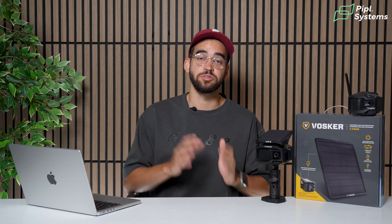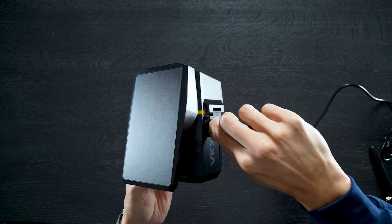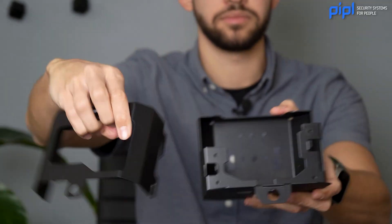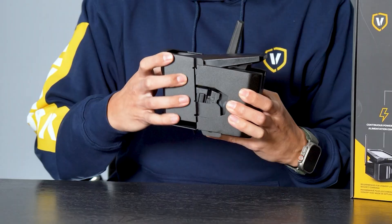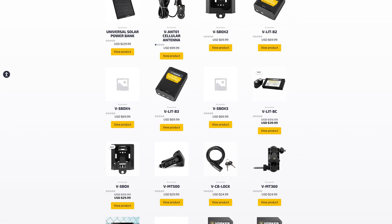Accessories are really nice to have. Having an additional battery is great. If you're having trouble getting signal, using an antenna to extend the reach will help during installation. There are also protective boxes for your camera in case you're worried about vandalism on a construction site, for example. It is always good to navigate to the manufacturer's website to see what accessories they have. These security devices are investments you use to protect something you care about, so having the option to upgrade them gives you peace of mind that they will stay reliable for years to come.